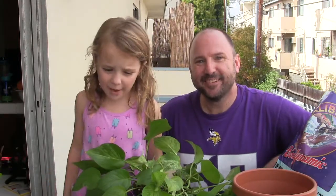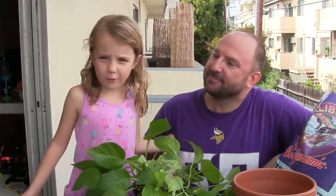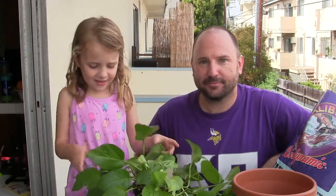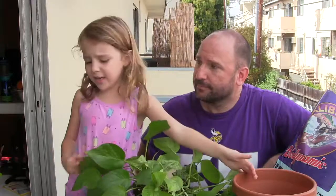Hi, my name is Beckett and I'm with my father Spencer. Hi. And today we're doing a metallic re-potting video.